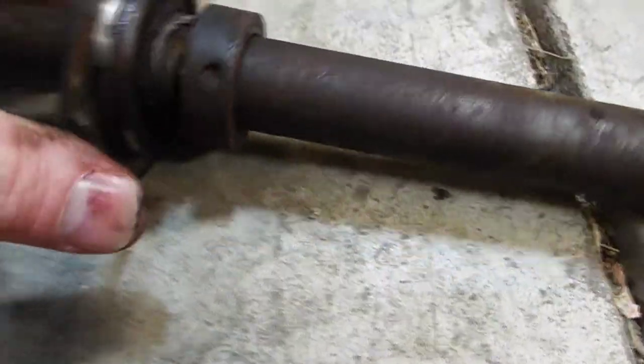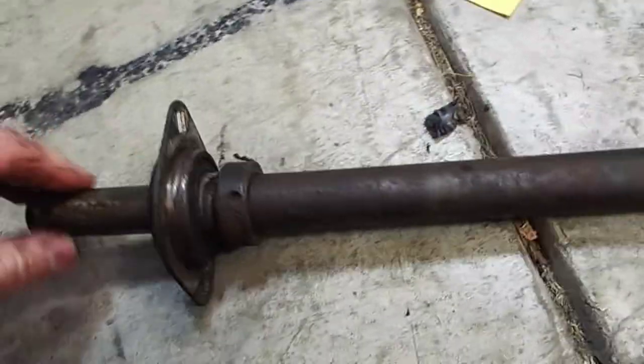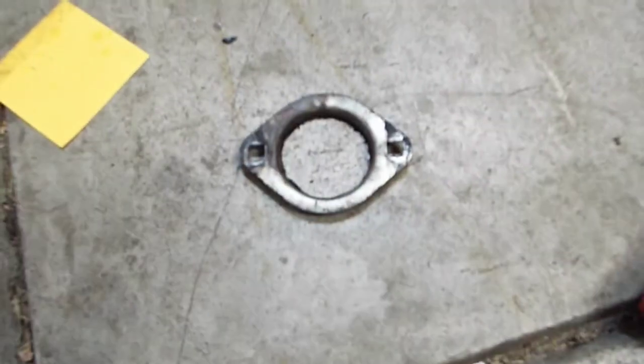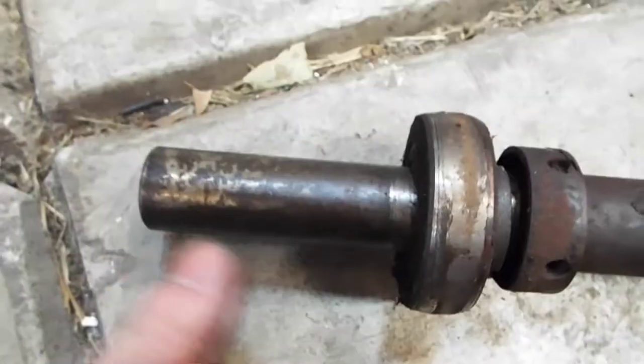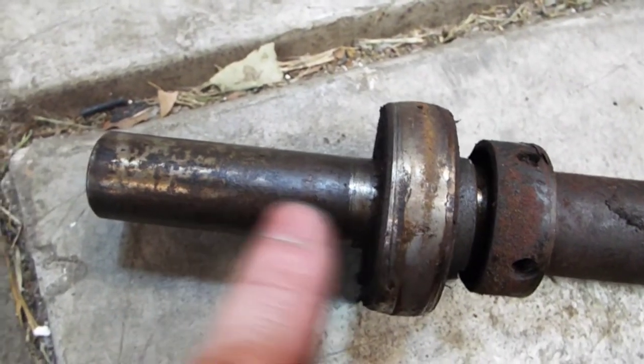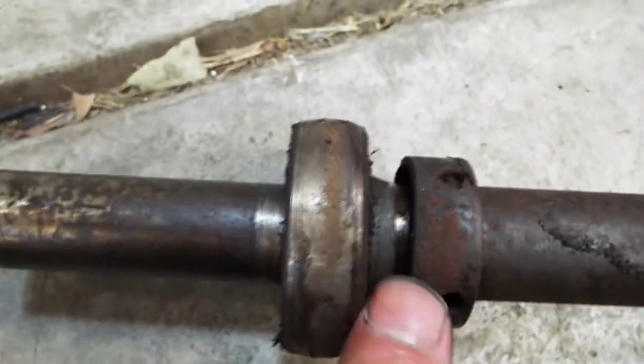I might have to press this out. Got the flange off and looks like I'm going to have to press this off. First I measured from here to the edge of the bearing and it's 2.75 inches, so I want to get the new bearing on at the same position. Let's get this pressed off.